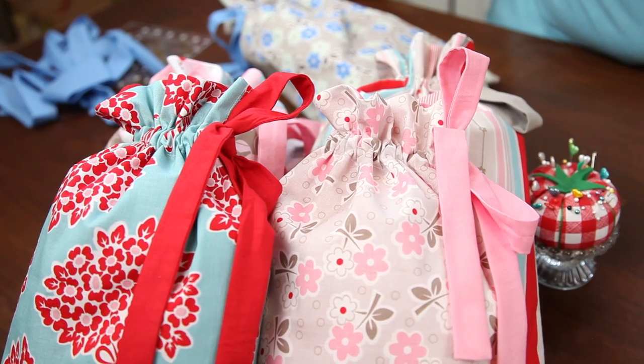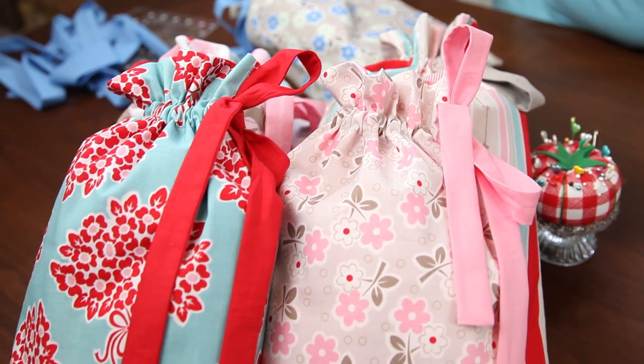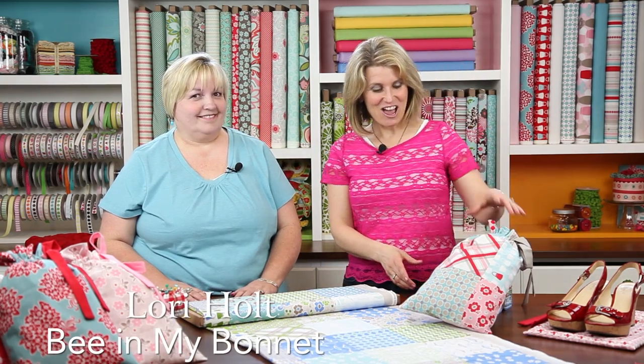Today's project is lined travel bags, and if you travel you're going to want to make a few of these because not only will your clothing and shoes arrive protected, they'll arrive in style. Lori Holt of Bee in My Bonnet has designed these travel bags and she's here today to show us how to make them. Welcome, Lori!